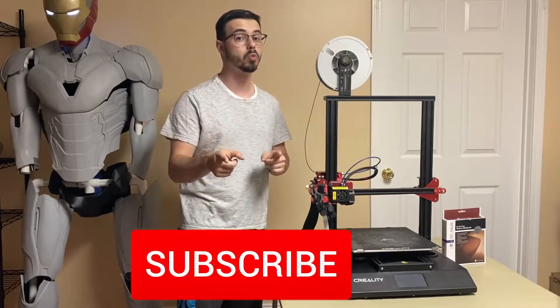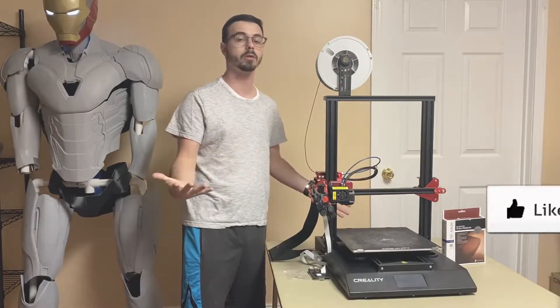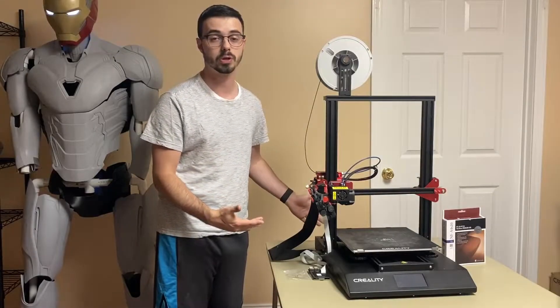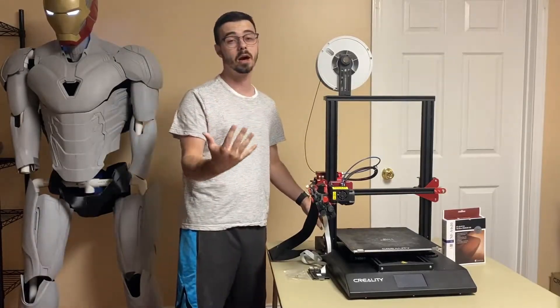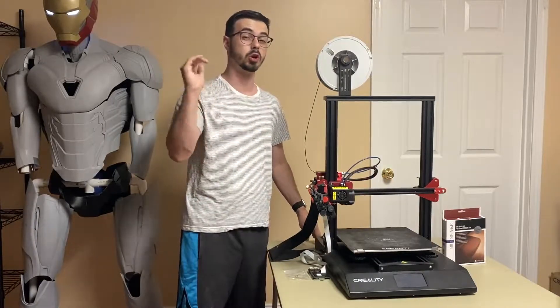hit the sub button down below — you won't regret it, great awesome content. If you enjoyed this video, hit the thumbs up, that greatly helps me out. Without further ado, let's get into the top mods for this printer. I'm going to give you guys 5 of my top favorite mods, going down the list from number 5 up.